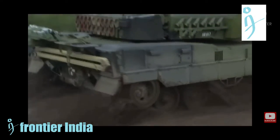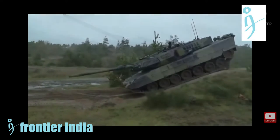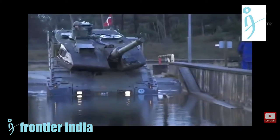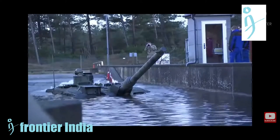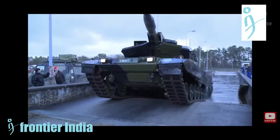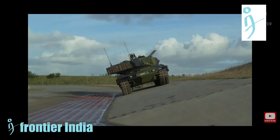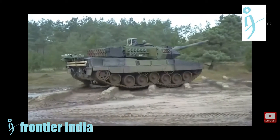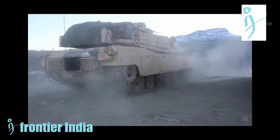Recent reports suggest that the Norwegian army intends to update its armored fist, replacing the aging fleet of Leopard 2A4 medium battle tanks. The army has to choose between two tanks: the South Korean Black Panther K2 and the German Leopard 2A7, which were adapted to local needs. Let us take a look at both tanks and examine their capabilities.